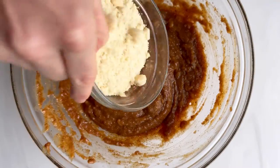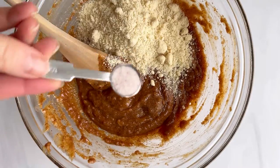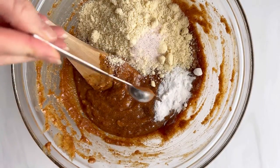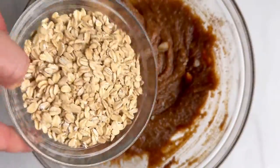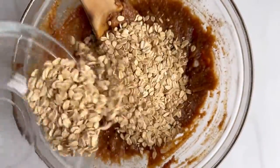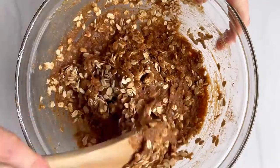I'm using a scant amount of light brown sugar. Then we've got almond flour, baking soda, cinnamon, sea salt, and of course our whole oats. I like to split the batter in half — chocolate chunks and chopped nuts in one, and more of a classic raisin in the other.